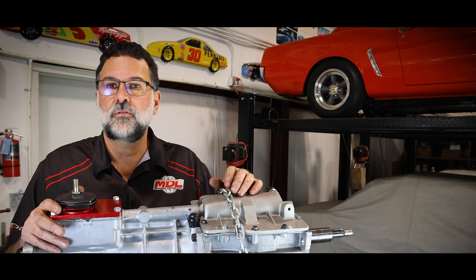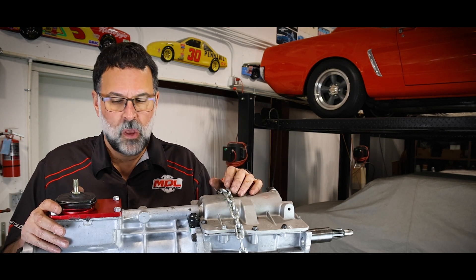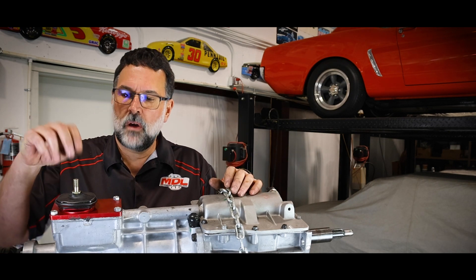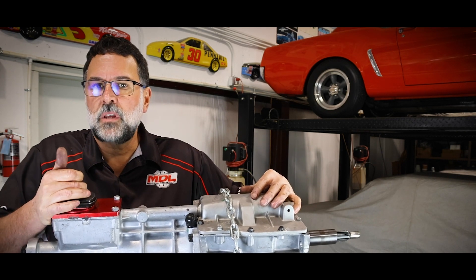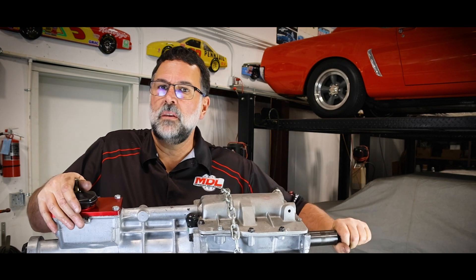We don't have a shift lever on here, but just make sure that you're able to move it through its gears and get into every gear, including reverse.